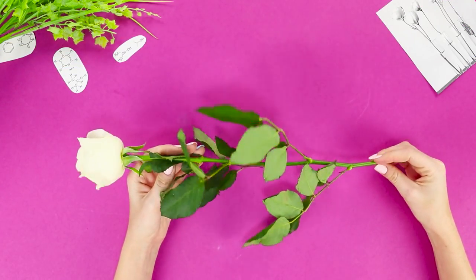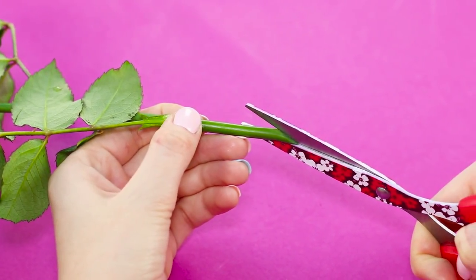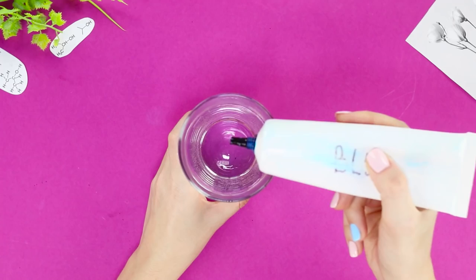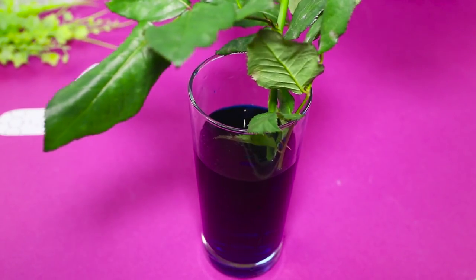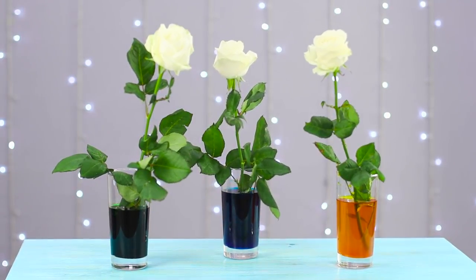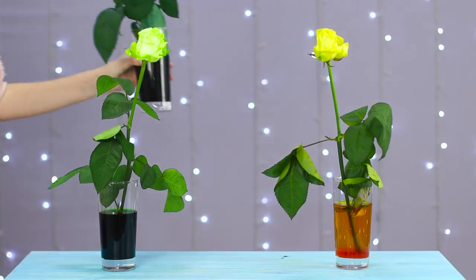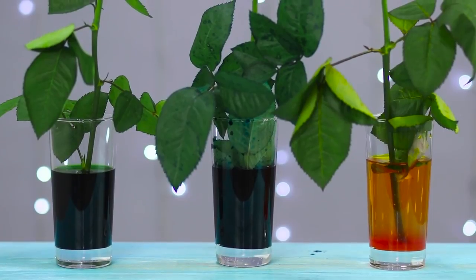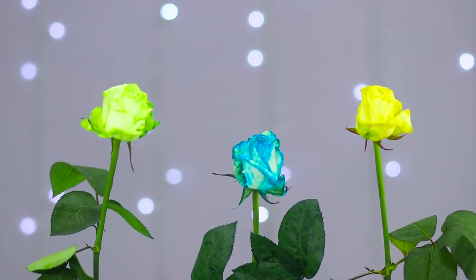For this pretty experiment, we need white roses. Cut the stem at an angle. In a glass of water, dissolve some food coloring and put the rose in the improvised vase. If you want some variety, prepare several different colored glasses of water. After a while, the roses aren't white anymore. The colored water travels up the stem and colors the delicate petals of the flower. Blue roses are unusual and very beautiful!